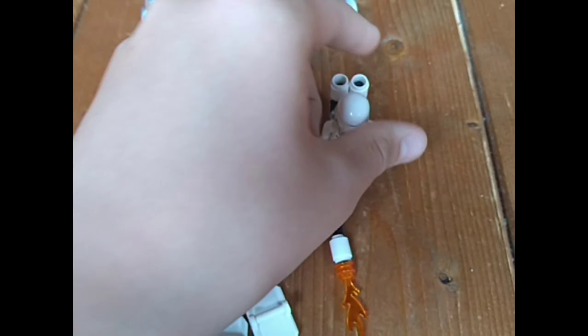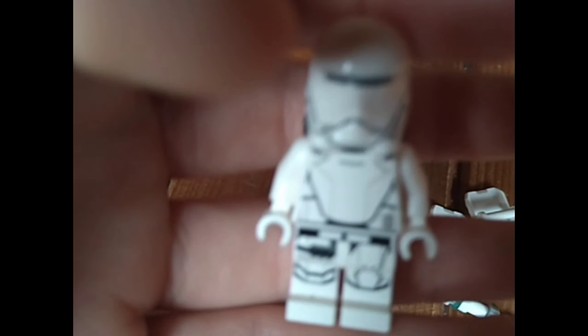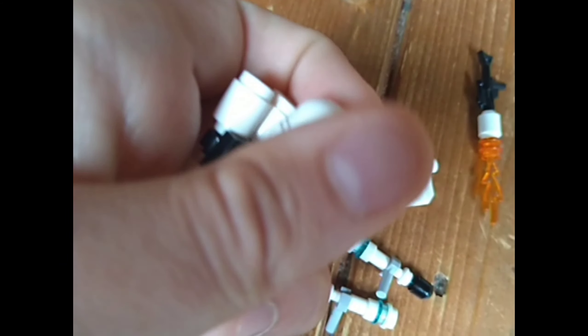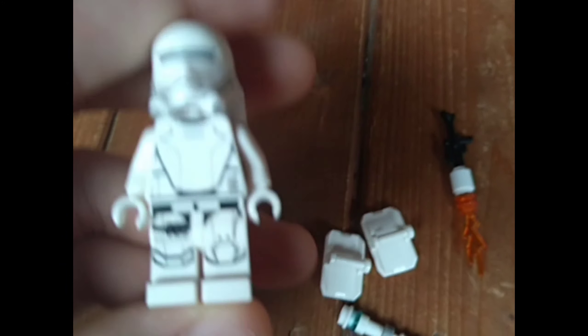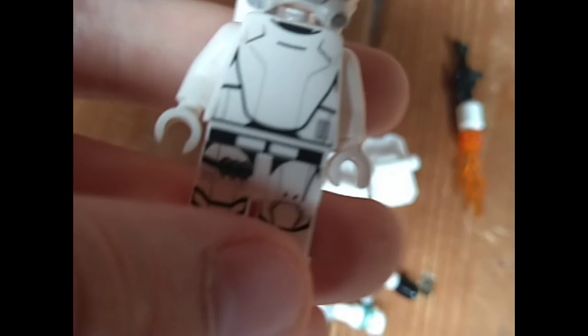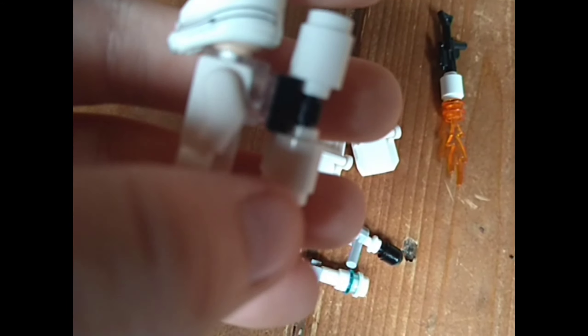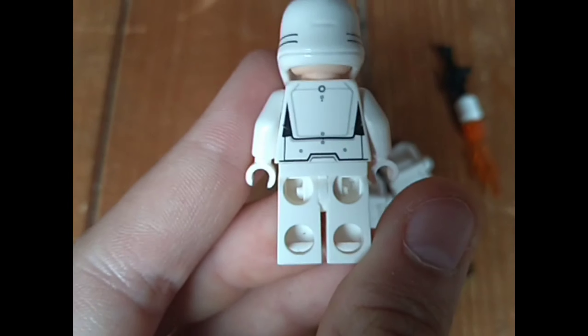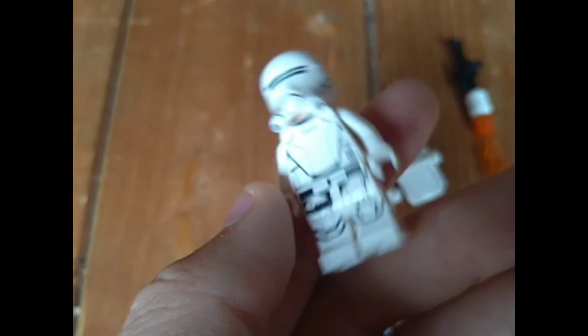Now this one is the Flame Trooper, and I really like the Flame Trooper. They all have the angry clone face underneath, because this set is from around 2019. You've got a cool torso print, and I love the helmet mold and helmet print. There's a little ammo belt — very cool. Great leg printing and belt printing, and then there's a brick-built backpack with fuel canister cell things and a clear bit. Here's the back print with the backpack removed — I quite like it, but I think the backpack looks a bit cooler.